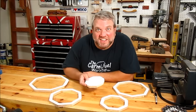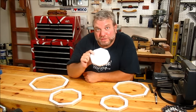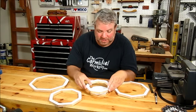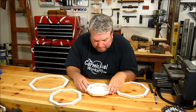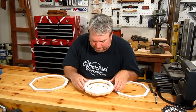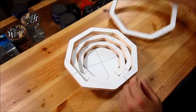Now that I've got all the pieces cut, I can show you how this is going to come together. You take the center piece, which is going to be the bottom of the bowl, and you put it on your workbench. Then you take the smallest ring and rotate it just a little bit so that it rests on the corners of the bottom. Then you take the next piece and set it on the corners of the one below it, and continue to stack the rest of the rings on top to form the bowl.